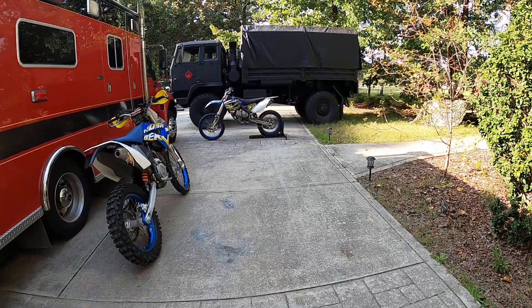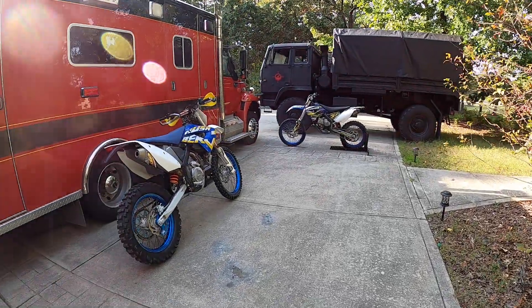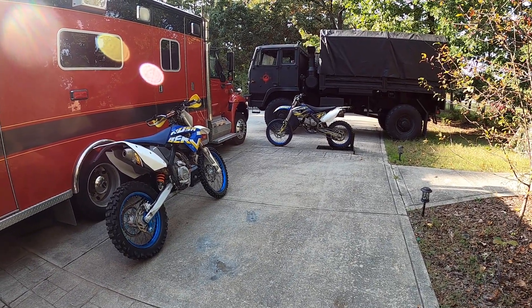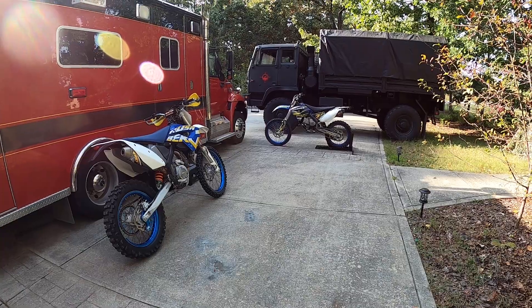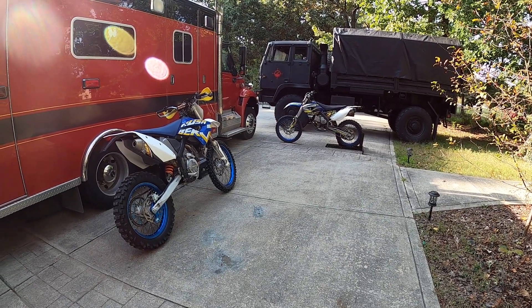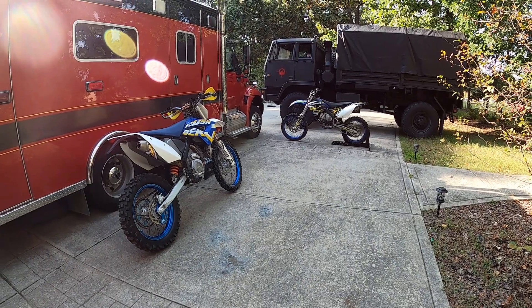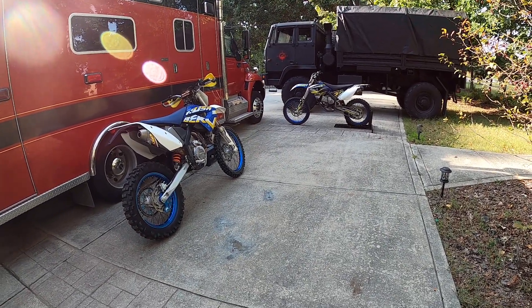They're great — even just to look at, they look so good. I'm sure I'll be missing them when they go, but they're just not getting enough use. I'm trying to stay with the smaller bikes, so it's probably better for me since I'm older now.